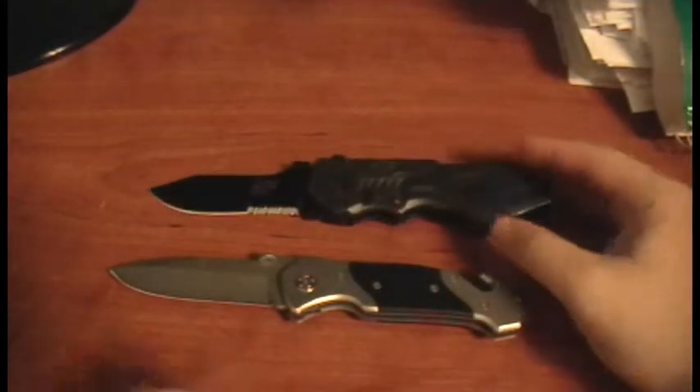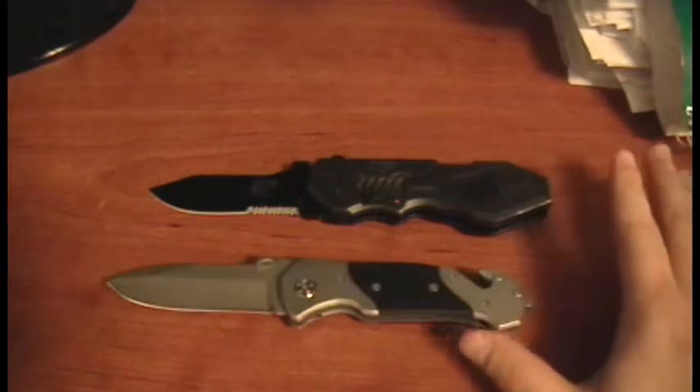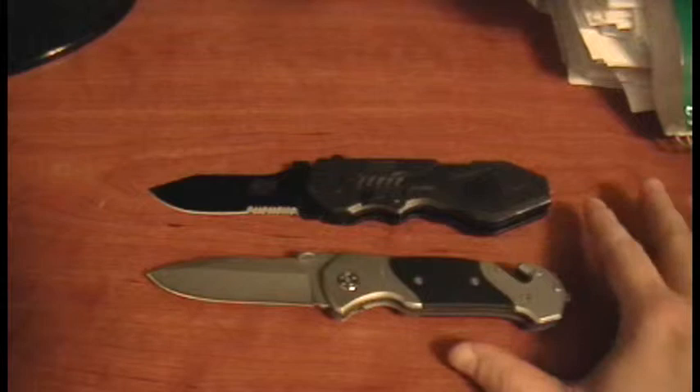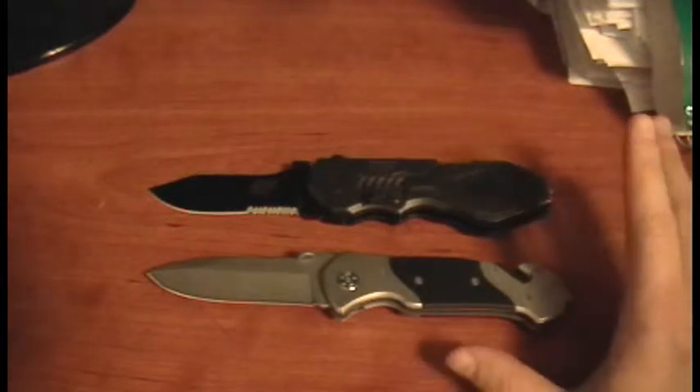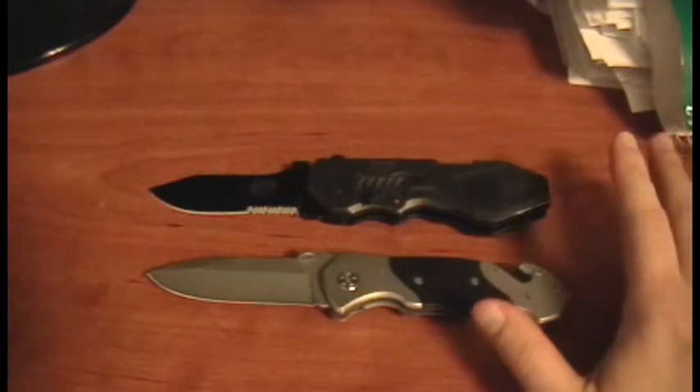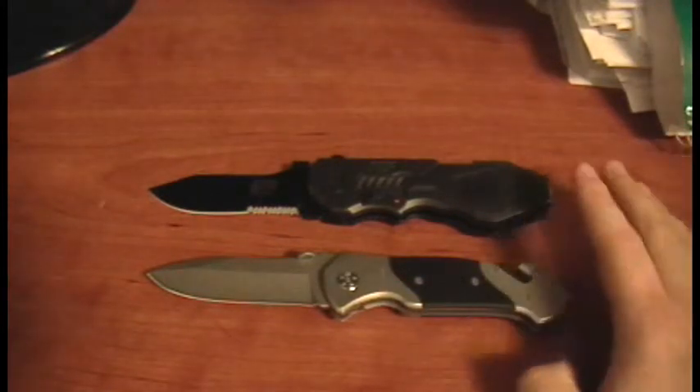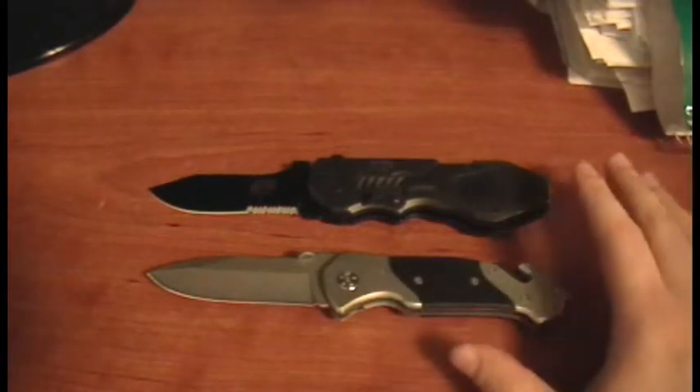Both of these knives — I really like them. As far as folders go, they're definitely my favorites now. It's definitely a toss-up of which one I carry. I'll go over a couple of the features of each one.